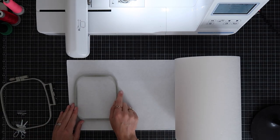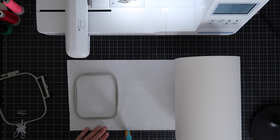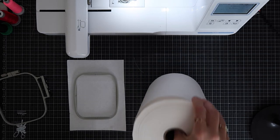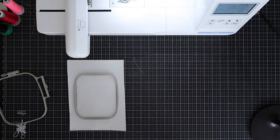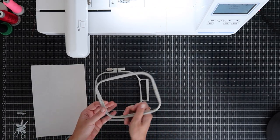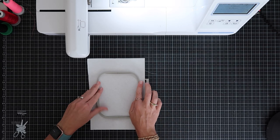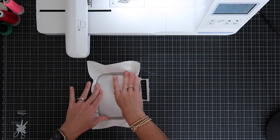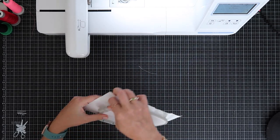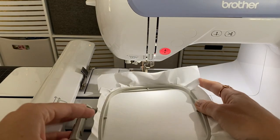Now let's cut a piece of tearaway big enough for the hoop by laying the hoop over the tearaway and trimming. Keep your tearaway close by — we're going to need a second piece soon. Now we're going to hoop this: lay the tearaway over the bigger hoop, make sure the arrows line up, push it down, and tighten the screw. Now I'll install the hoop in the machine.